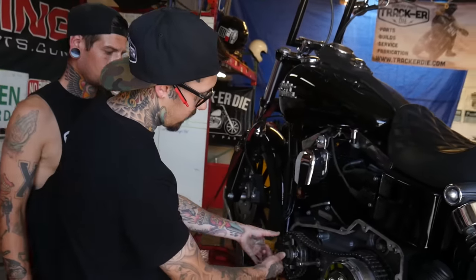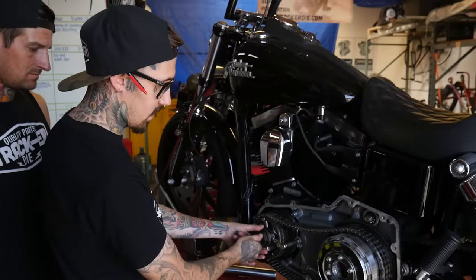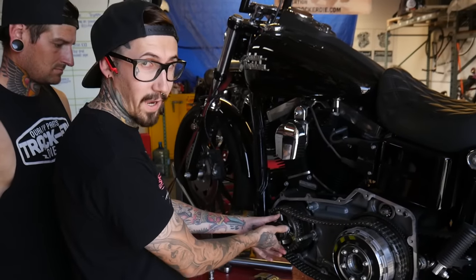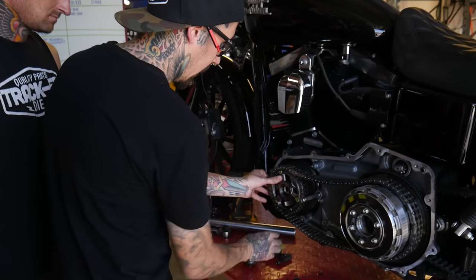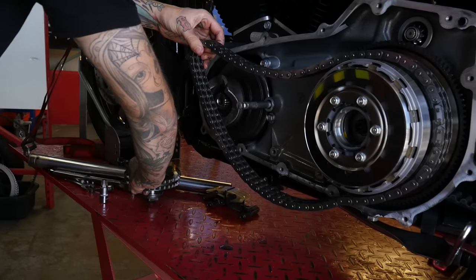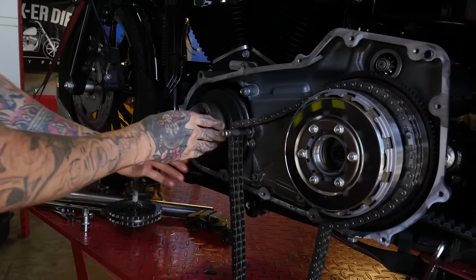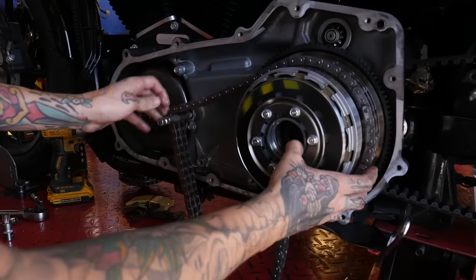When you go to remove the compensator, we usually just pull everything out and start stacking it as it comes out to keep track of everything, because if it doesn't go back in the same way it came out, you're going to have some issues. So we'll just take everything out and stack it up how it would have gone. This piece can stay, and then we'll go ahead and pull the clutch itself off.